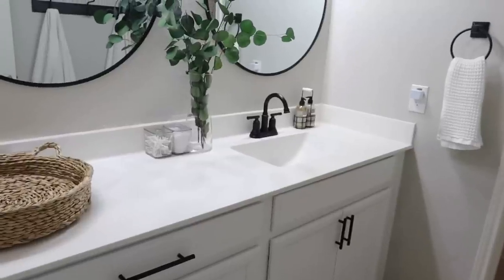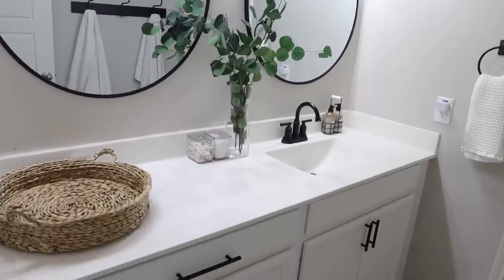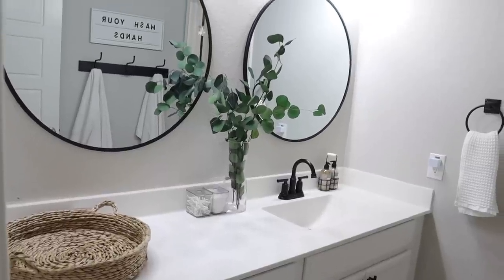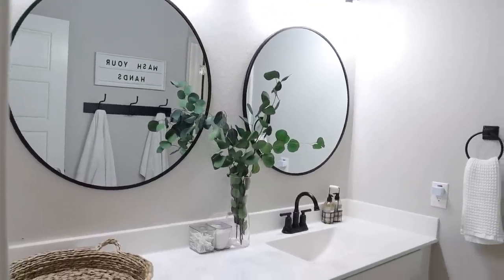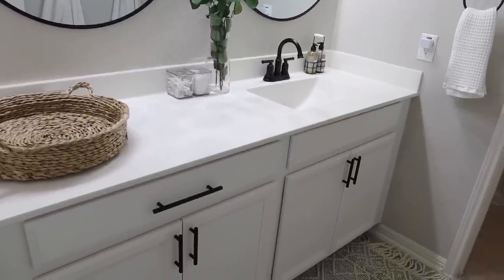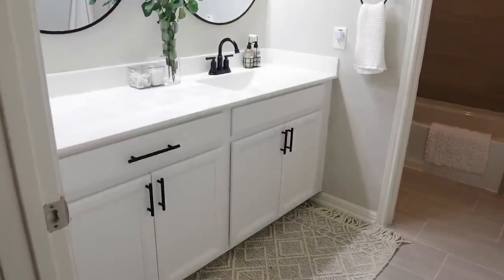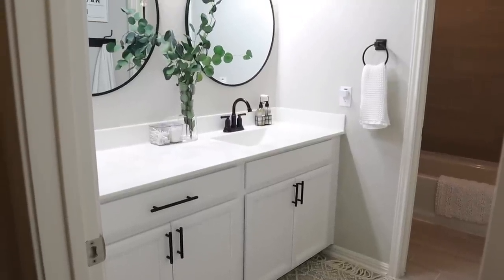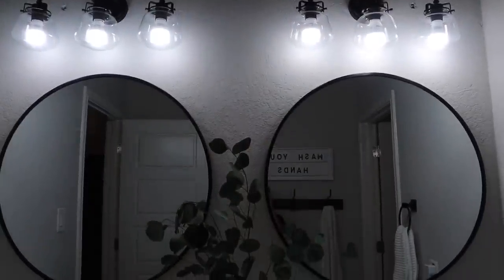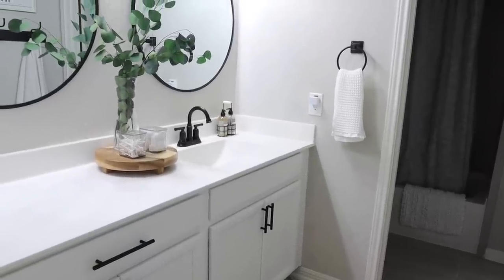That wicker tray I bought from Walmart just didn't end up working in here — I feel like it's too big for the countertop and takes up too much space. I'm either going to return it or use it somewhere else in the house. I do want to add some warmth in here though, so I got this little round wooden tray that we already had, and I'm going to find something for the wall as well.